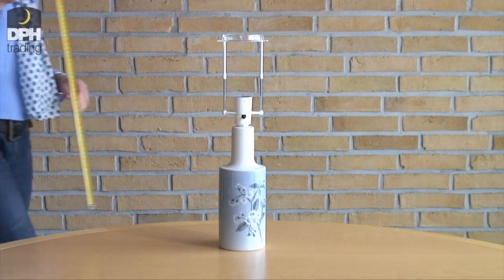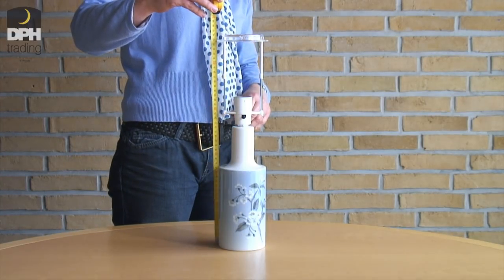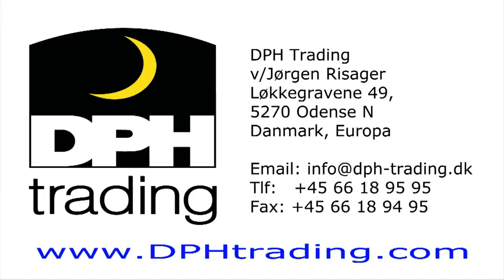After watching this video, if you're still in doubt, you're welcome to send us an email with a picture of your lamp next to a ruler. We stock over 10,000 different goods. If you're still unable to locate a particular item, we recommend that you try the search option on the website. However, you are of course more than welcome to contact us either by phone or email. We will do our utmost for you to have the best experience when shopping at DPH Trading.